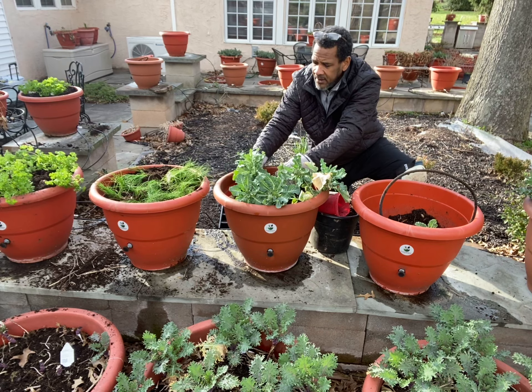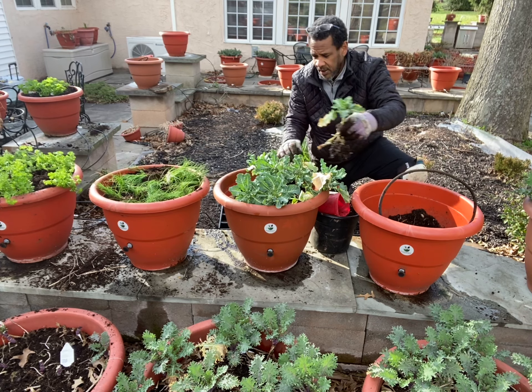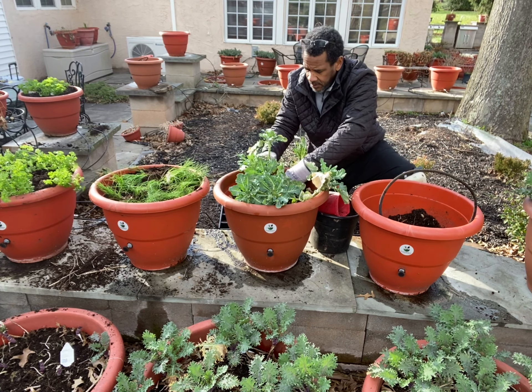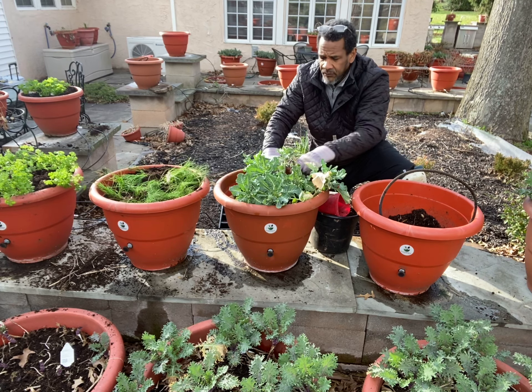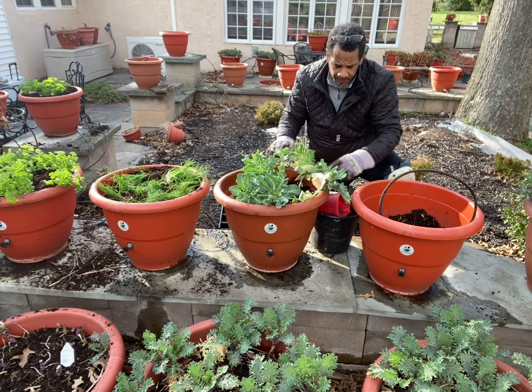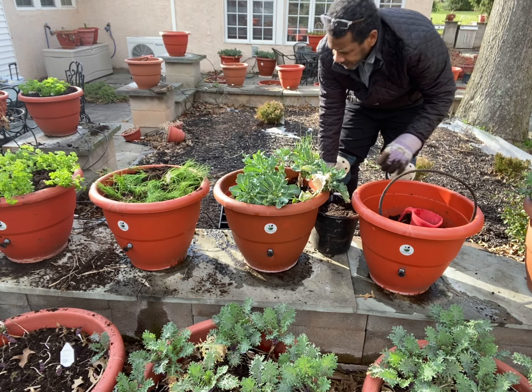One more plant and then I should be good. Let's try this one right about here. All right, now they're going to go through a really deep frost, so I need to protect them. I'm going to put on a little bit of soil around them and get it started with an acclimator.